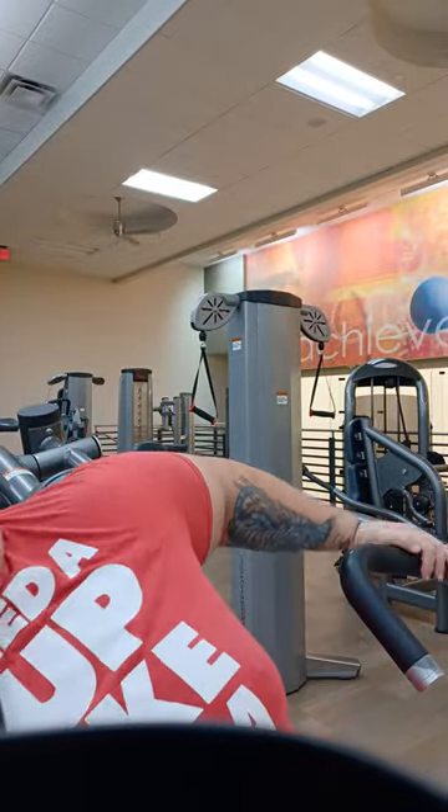Converging shoulder press, one arm at a time. High volume training.